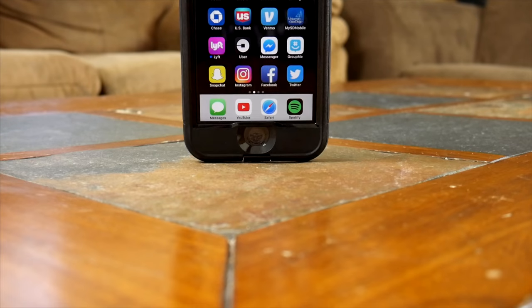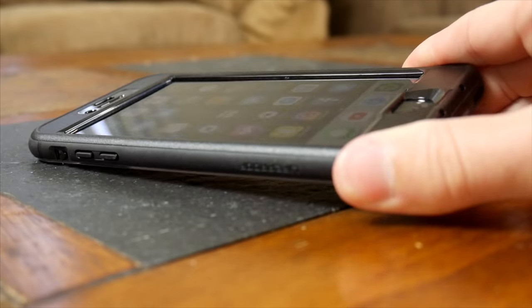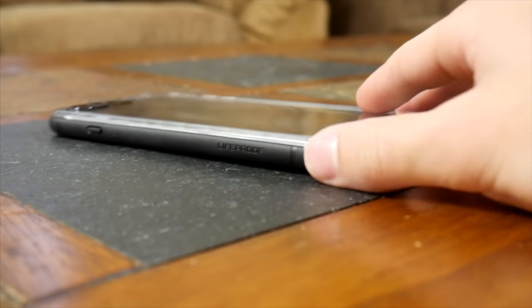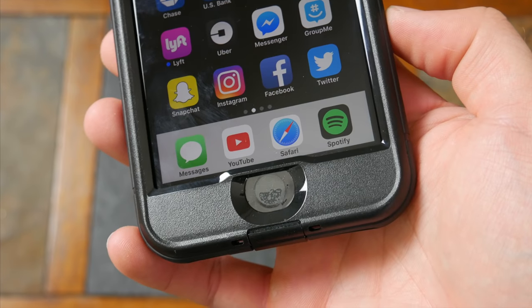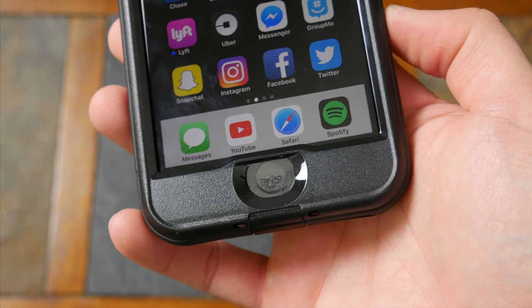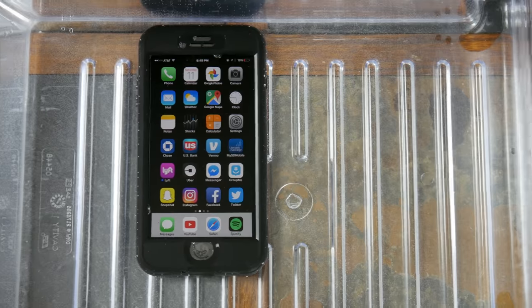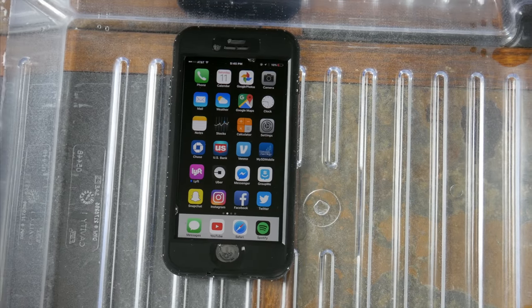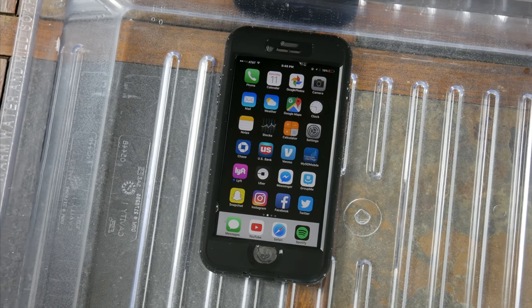This case is really, really solid — crazy sturdy — so as far as drop protection is concerned, protecting the phone is not an issue at all. There's also a decent lip or bump around the case on the edge, so face down the phone screen doesn't touch anything. And on rough surfaces, this case actually held up way better when it came to scratches. It's totally waterproof — yes, the screen of your phone is exposed, but it doesn't matter if that gets wet because it's just a piece of glass. Everything around it is sealed, which is the important part.